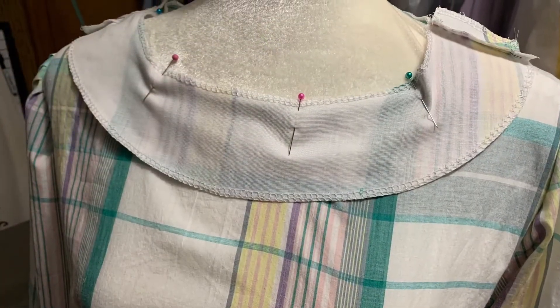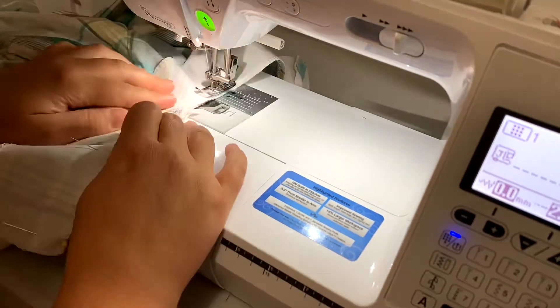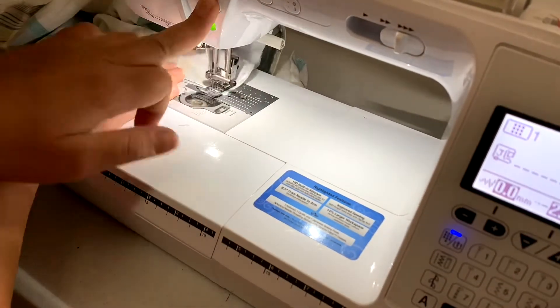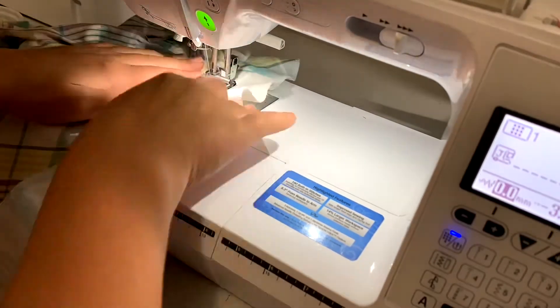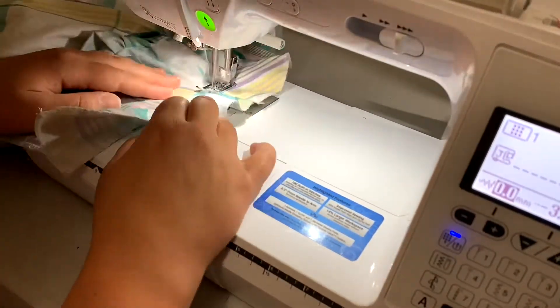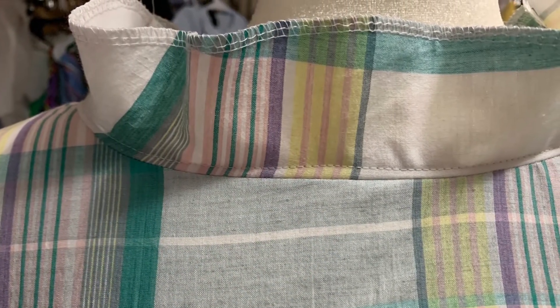Now I'm attaching the facings. I have those pinned in and I'm going to do an edge stitch to finish that off. That is the completed look — of course it will be folded down and then pressed.